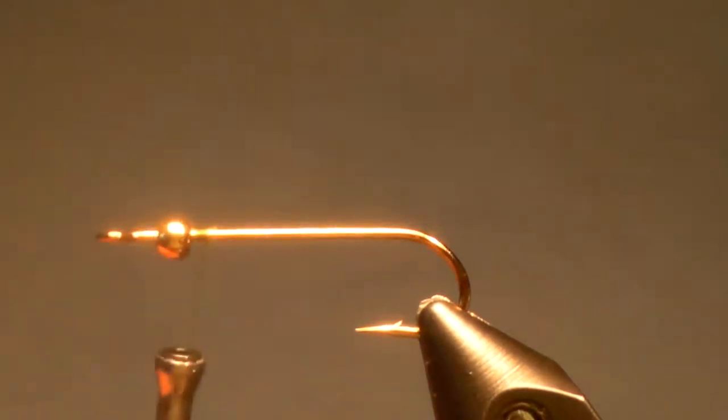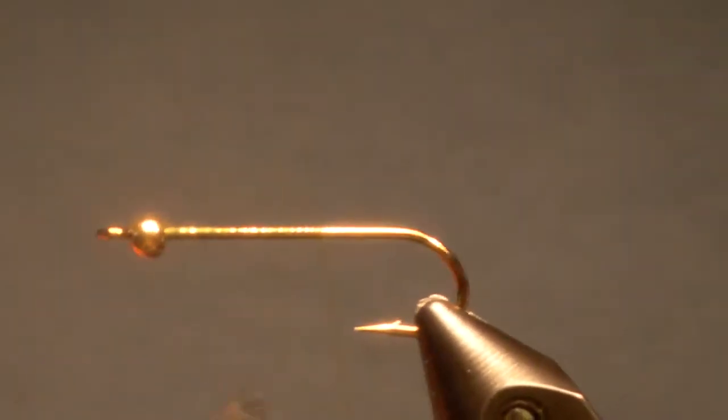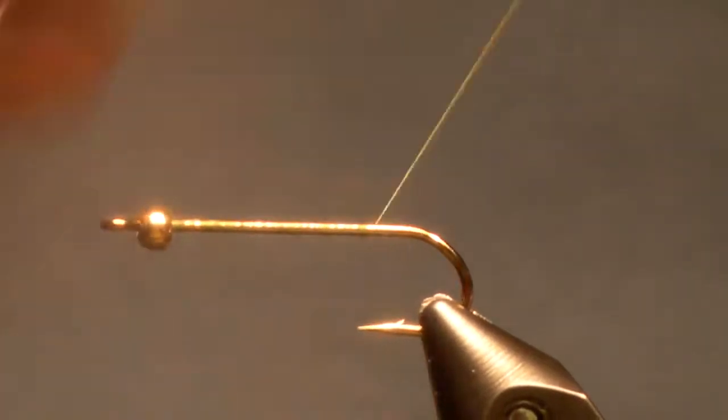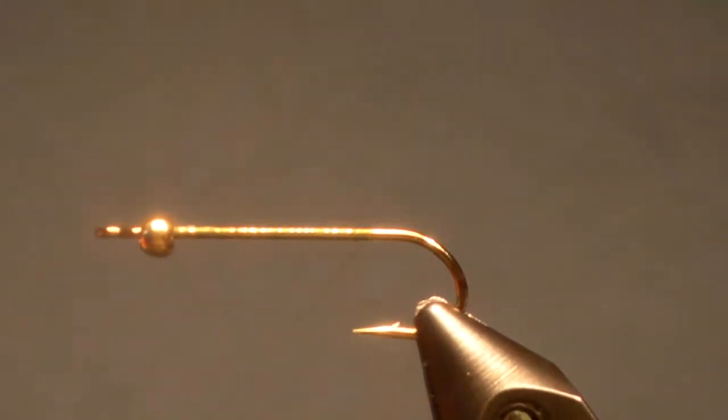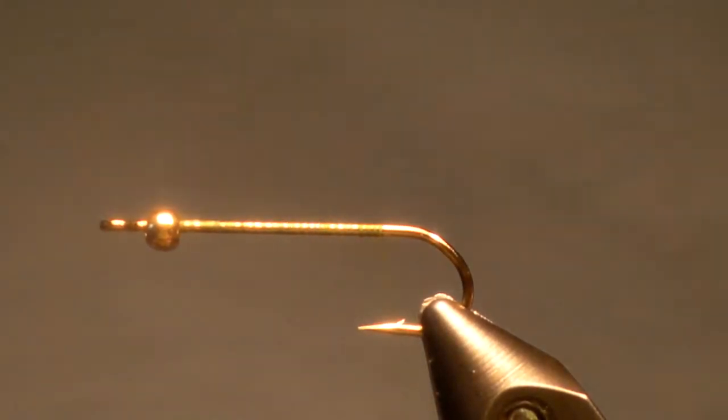Hi, this is William. Welcome to FlySpoke. Today I'm going to tie for you an extremely fast fly, and it is probably one of the most deadly flies I use. There won't be a day this winter or spring or next fall that I will not have this fly used in a day.